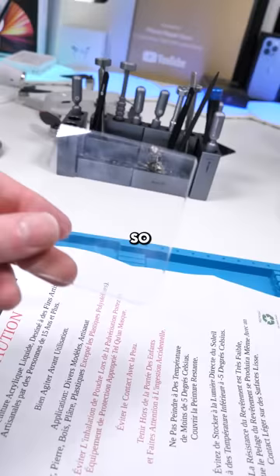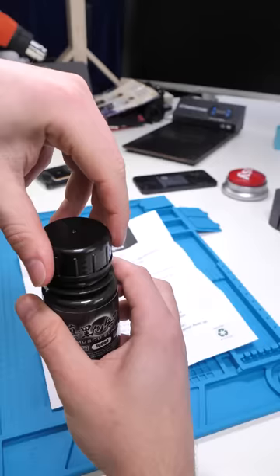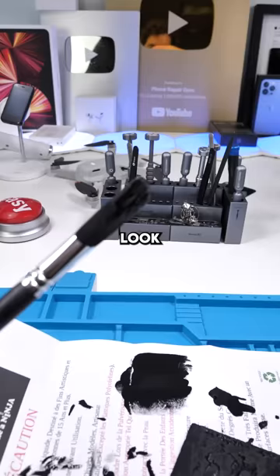We're going to paint the inside of the back glass so the back isn't exposed. I really hope this looks cool. Look at what it's doing to the paintbrush.